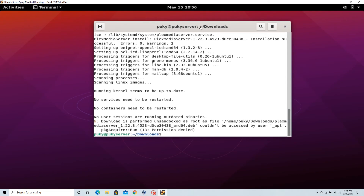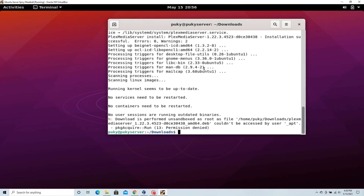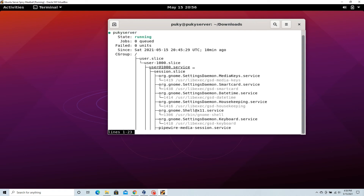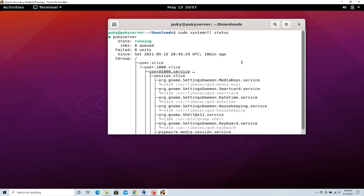While I was fooling around, the download finished. Now let's check if everything installed correctly. We can do this by typing in sudo systemctl — which stands for system control — and then the word status. Scroll down until you find plexmediaserver.service. If you don't find that, then you probably didn't download correctly.